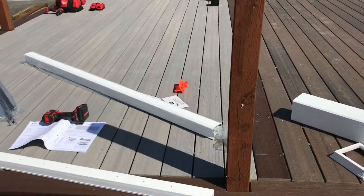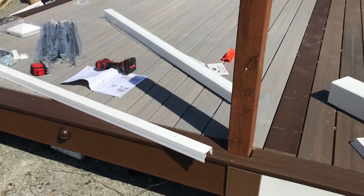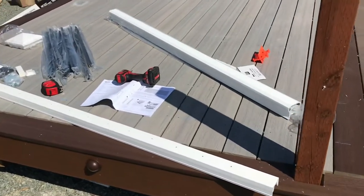In this video, I'm going to give you a step-by-step on how to install Fiberon Haven View Countryside Railing.